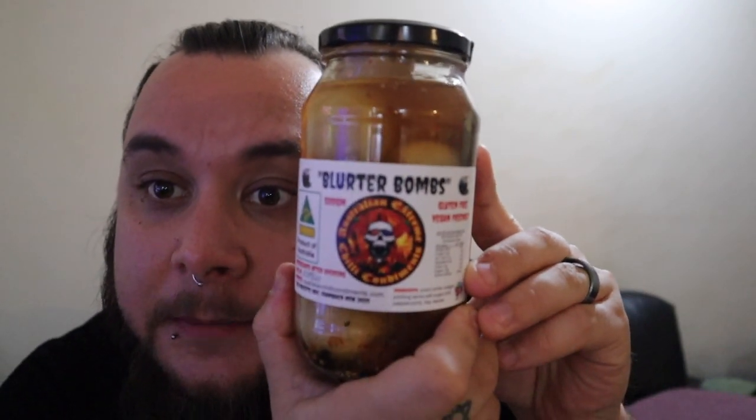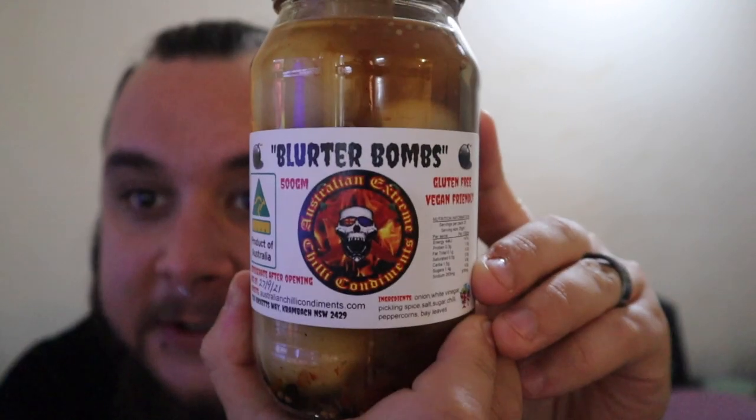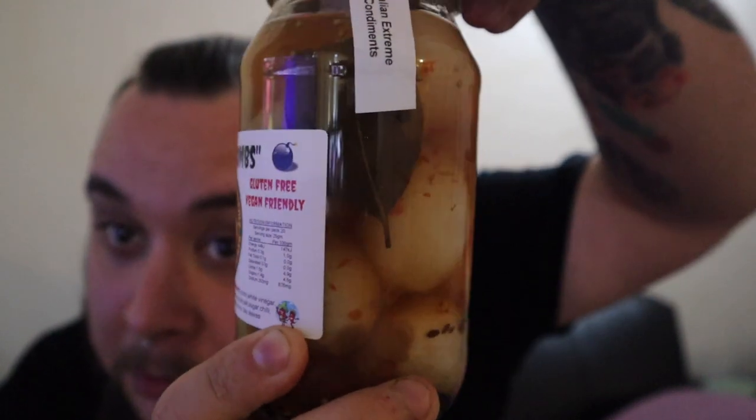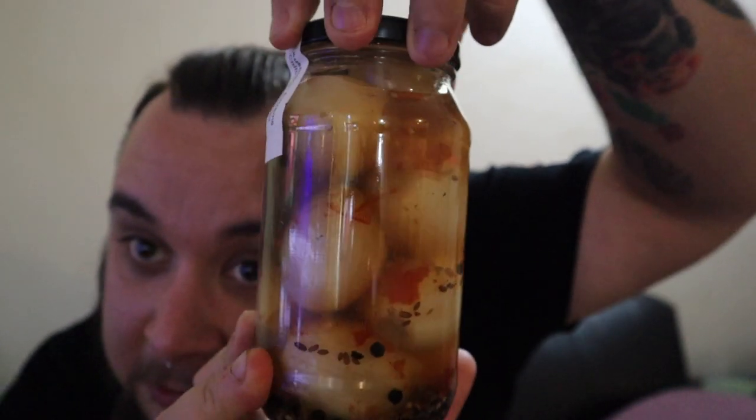Today we're doing a review on chili pickled onions — specifically the Blurter Bombs from Australian Extreme Chili Condiments. Robert makes all of these by hand in small batches. As you can see, you can see all the chili flakes in there. He makes them all by hand, and it takes him around 18 hours to prepare. All the Australian Extreme Chili Condiments products I've tried so far have been nothing but amazing. So without further ado, I'll read through the ingredients and we'll get to reviewing these.